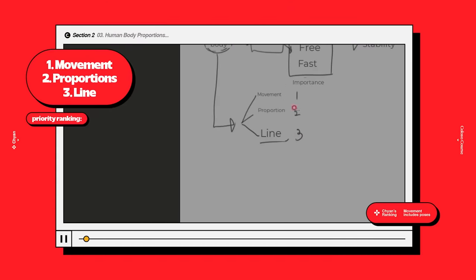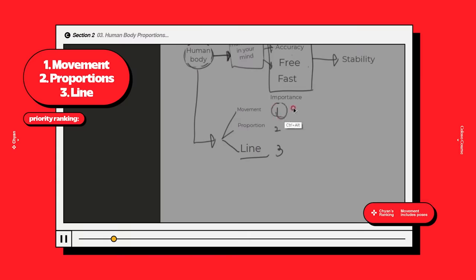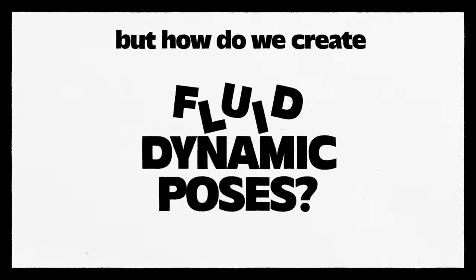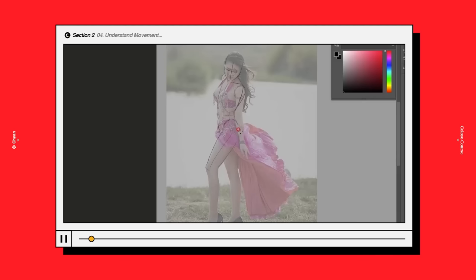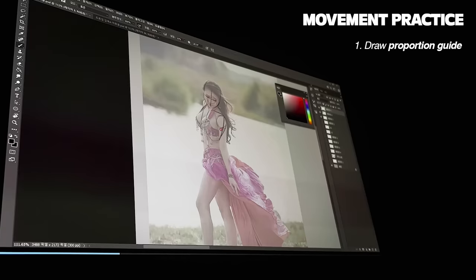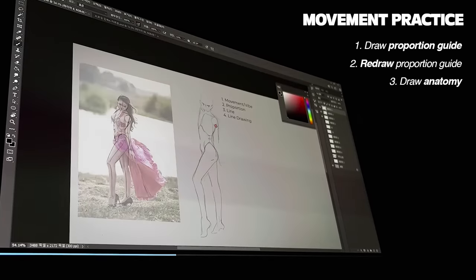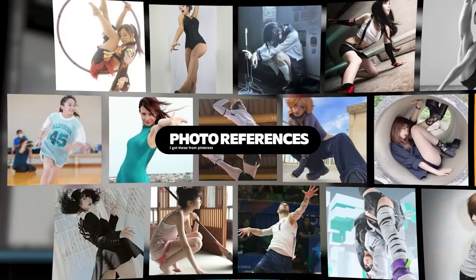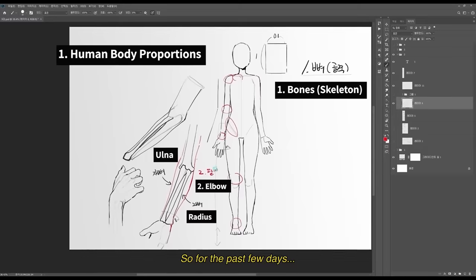According to Chayun, movement is the most important thing in character illustration. So on day five, I focused on movement. To create fluid, dynamic poses, one thing you see a lot is the twisting body. Chayun recommends drawing from photographs of real people. The steps include drawing proportion guides on top of the photographs, redrawing them on your own, then drawing the anatomy, and finally adding in the details. Try to pick photos with a lot of movement and unique angles to familiarize yourself with different perspectives.